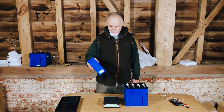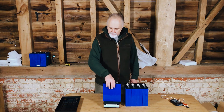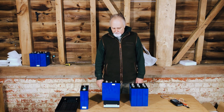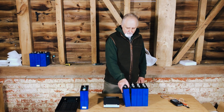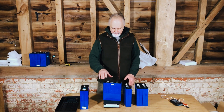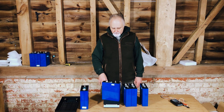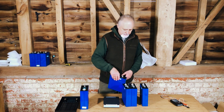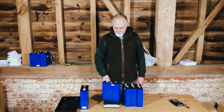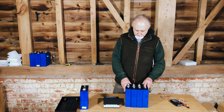These 280 amp hour cells are usually about 5 kg — this one is 5.366 kg. Now let's see the 200 amp hour cells. 3.934, 3.929 — that's close enough. 3.926, and 3.931. I'm happy with this; they're very close in weight and there is no bulging.